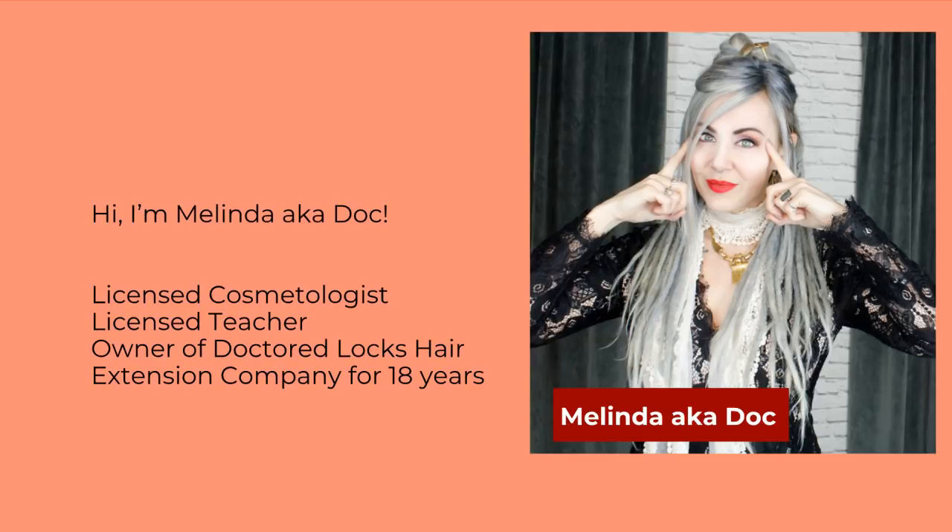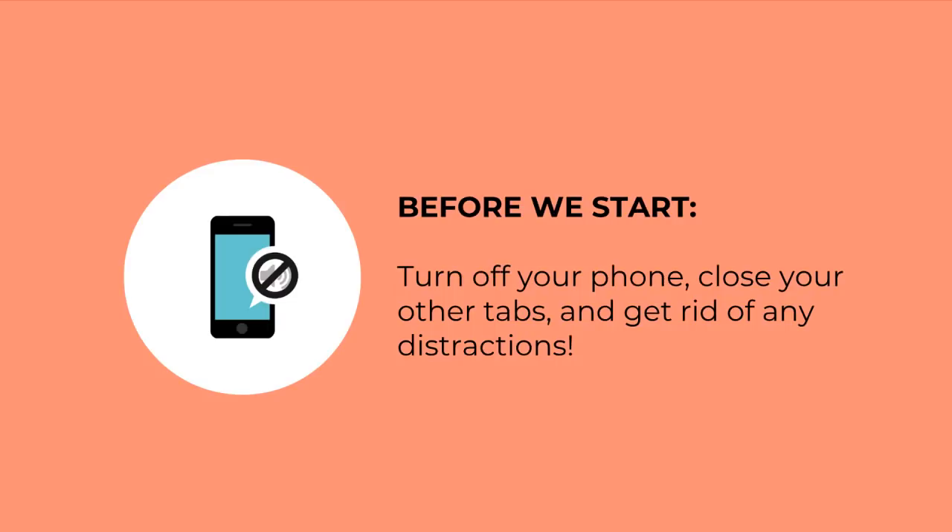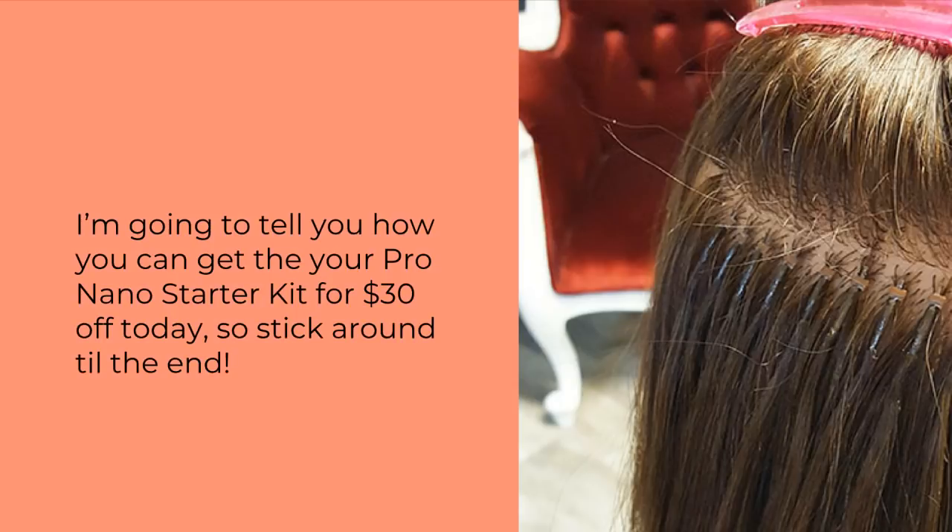Most importantly for this webinar, I have owned Dr. Locks Hair Extensions for 18 years and have been specializing in extensions for about 20 years. Before we go too deep into the presentation, I want to let you know how you can get our pro nano starter kit for $30 off today — stick around till the end and we'll talk about that.